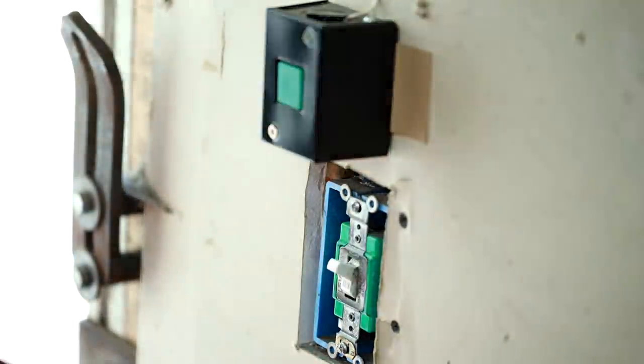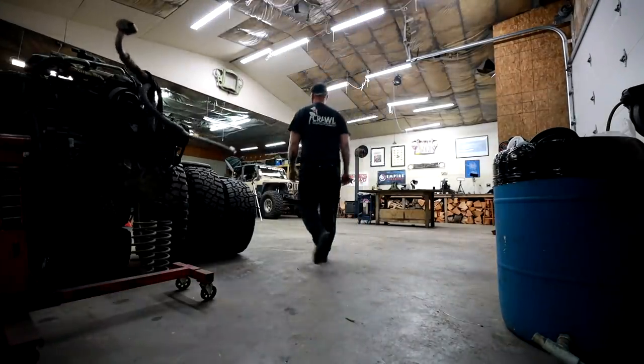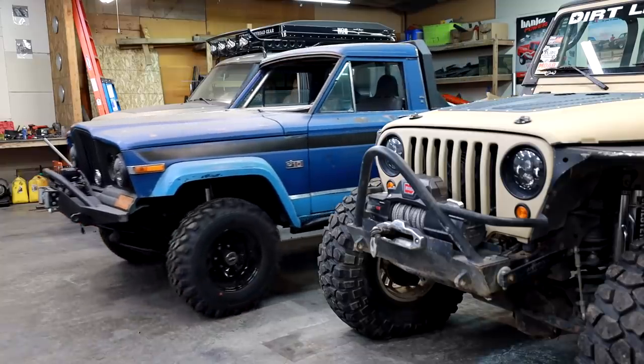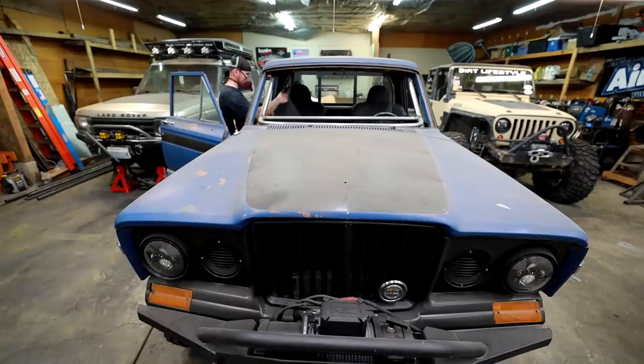Every time fall rolls around I get reinvigorated about the idea of hammering out some more work on the Lobuk diesel truck. Right now I'm waiting on some parts for the 1-ton Land Rover, so this feels like a great opportunity to make a little bit of progress on my '82 Gladiator.